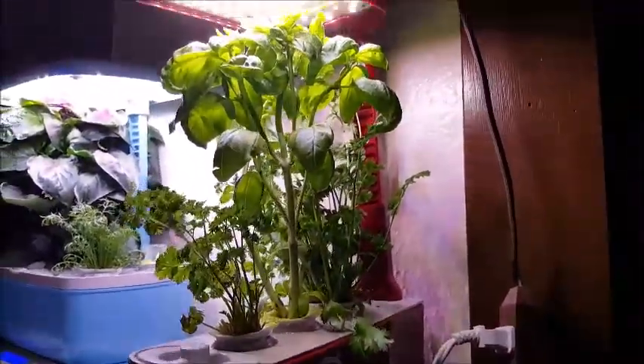Hello everyone, and thank you so much for joining me for another video. Today I've got a nine-week update on all of my air gardens. So let's jump right in — let's start over here with the Sprout.